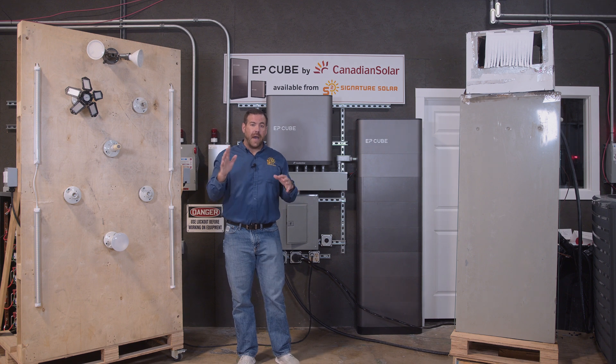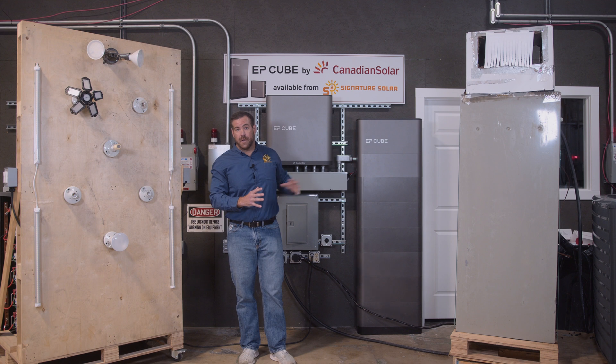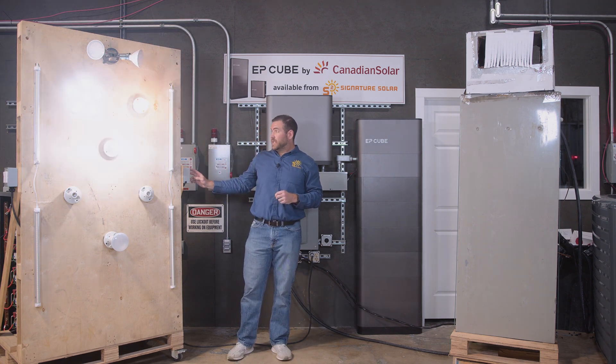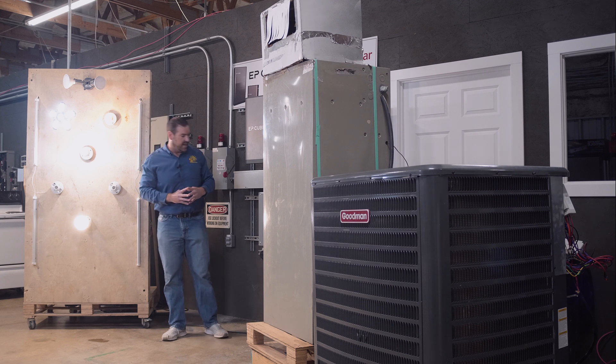Right now we're in an off-grid scenario — your power has already gone down, there's been a short power outage, and we're running on battery power. We'll start with the light wall. One switch, two switch — everything running there. Now for the big test, let's go ahead and start up this five-ton.